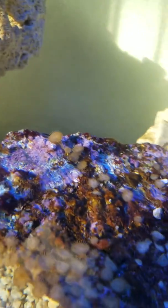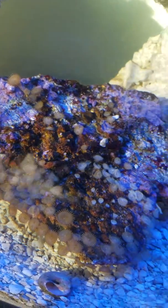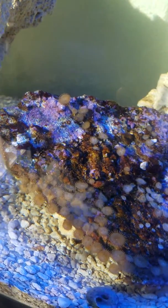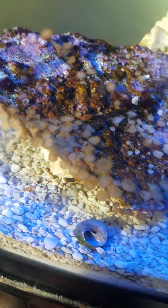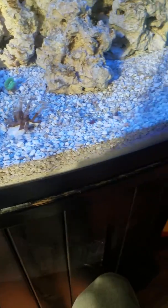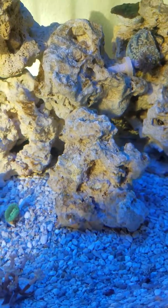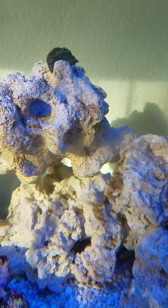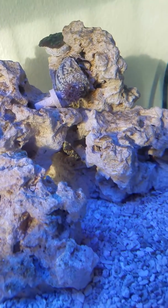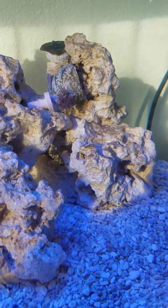The turbo snails and the slugs that I got have been doing a great job — they're halfway through the rock. It's purple again and the sand is clean. It's only six of them but they're huge. The rocks are clean.